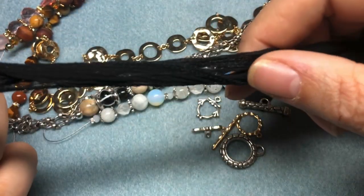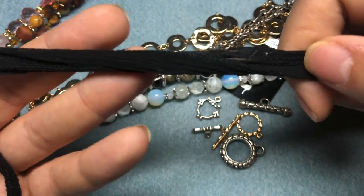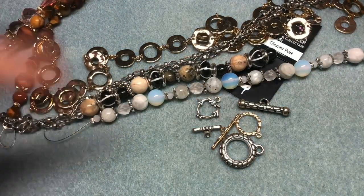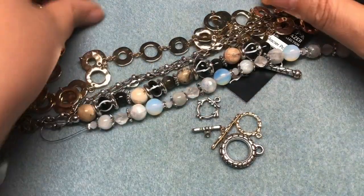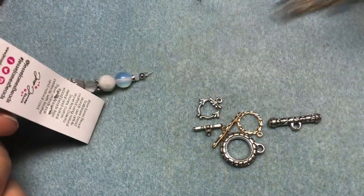We're also going to be using bead stringing wire, crimps, pliers, and then we're going to be using some black fairy silk today too. I don't get a lot of chances to use fairy silk, so I'm really loving that. This is going to use a lot of different textures and materials to create a really fun set.